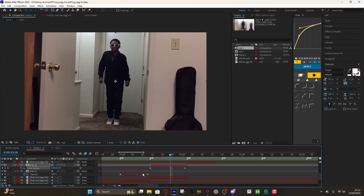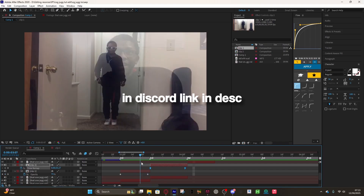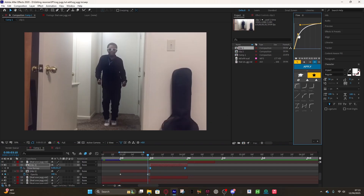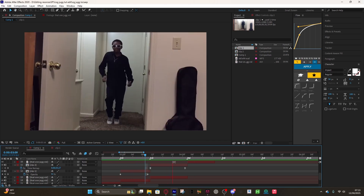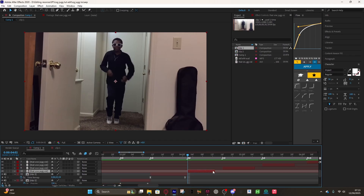Now we can time remap: highlight your keyframes, hit F9, and then you can add a graph. I would recommend getting the Flow plugin because it makes creating graphs so much easier — you can get it in my Discord. You can really use whatever graph shape you want, so just kind of do this for the rest of your clips. It really just depends on your clips.